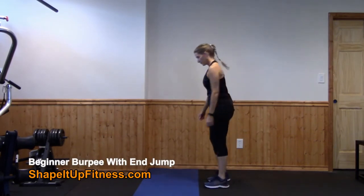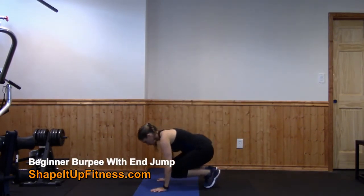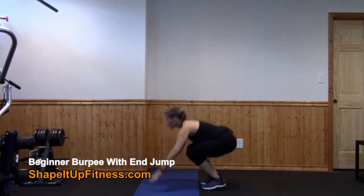Next burpee variation. Squat down, jump back, jump in, jump up.